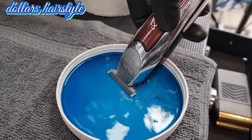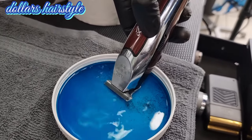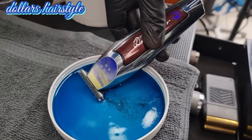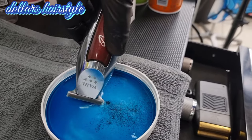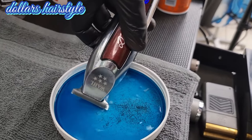I do this service to my clipper once a week, guys. It's very important to keep your clipper clean all the time. You can leave your clipper in the liquid for 30 seconds maximum.